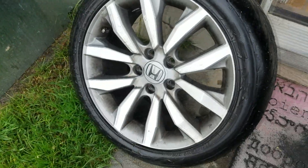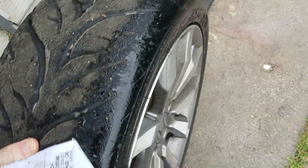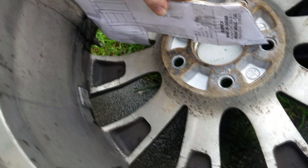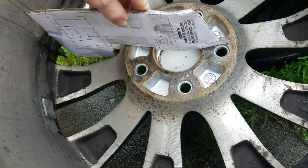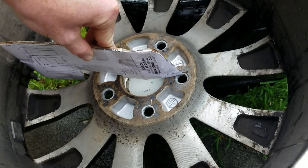Last but not least is the stock Civic Si wheel. I'm pretty much guaranteed this won't clear the StopTech big brake kit because the offset is relatively high and the spokes are pretty flat. And yeah — the template is actually sitting in between the spokes; that's not even close. So if you want to run OEM wheels with this C43 BBK you're going to need about a one-inch spacer. Bummer.